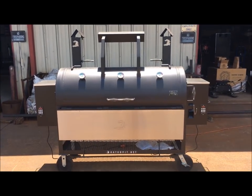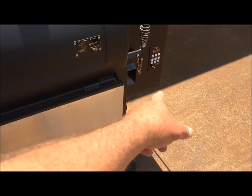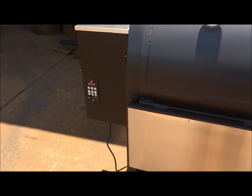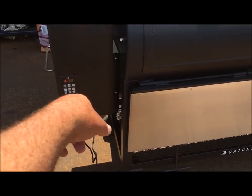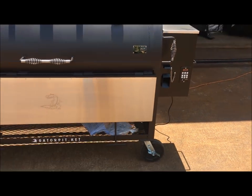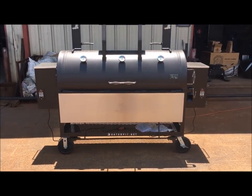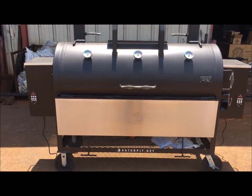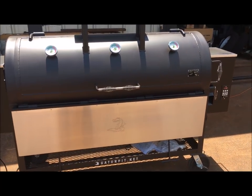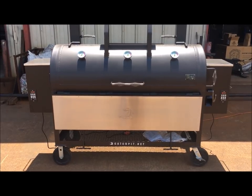I hit 375. Went from 350 to 375 in just a couple of minutes. I'm hitting 376 on one hopper and 379 on this one, so it's going to bounce around between 375 and 380. Personally I would never run this at 375 — I'm a 250, 275 temperature cooker. Maybe 325 if I was throwing some chicken wings or chickens on here. But this thing is blazing — I bet if I set it at 400, it'll do 400.